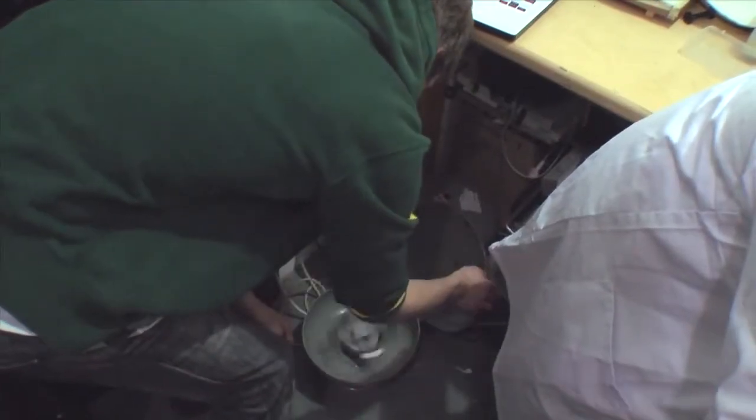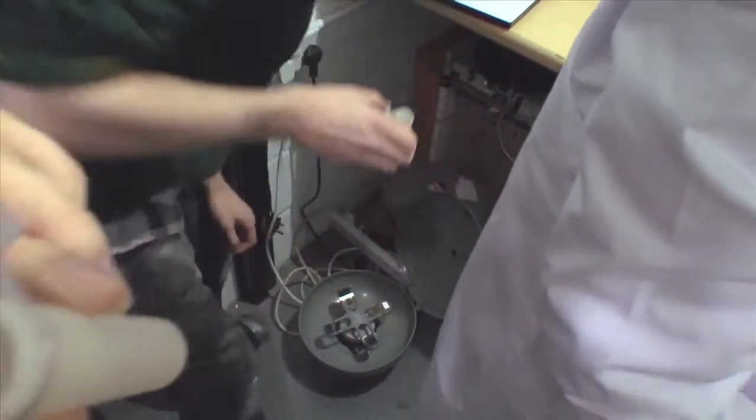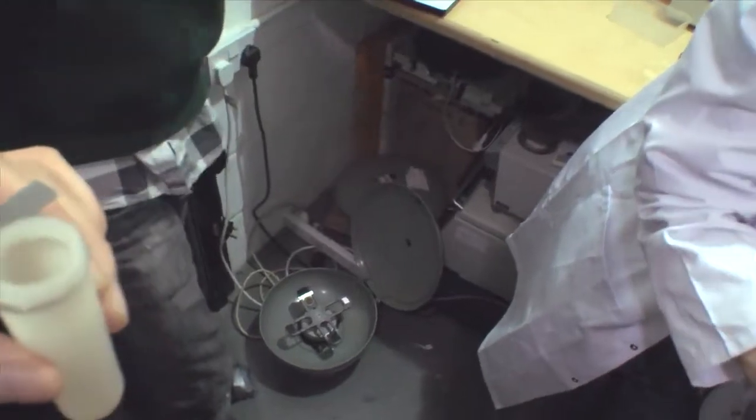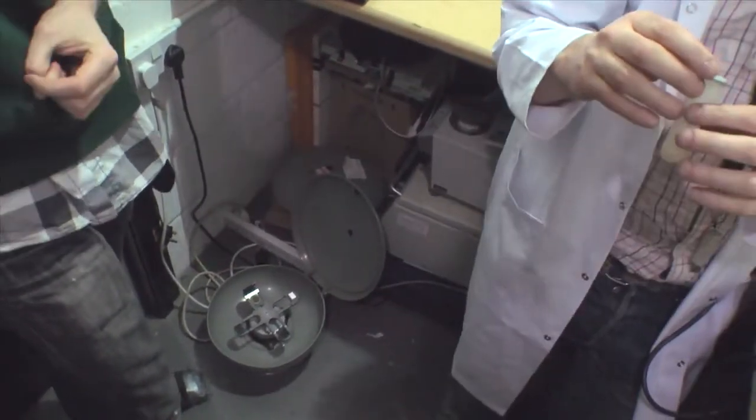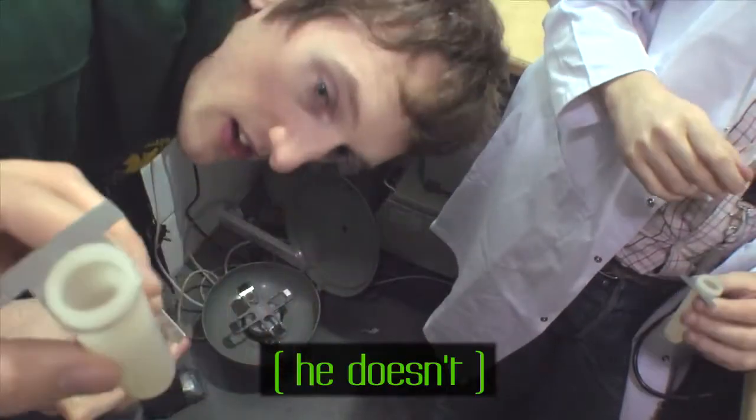Right, that's five minutes, so we'll stop it. Simon, have a look if you've got a pellet. I've got a pellet. I don't think you'll be able to see it. You got one? I think I do, yeah. But can we try?